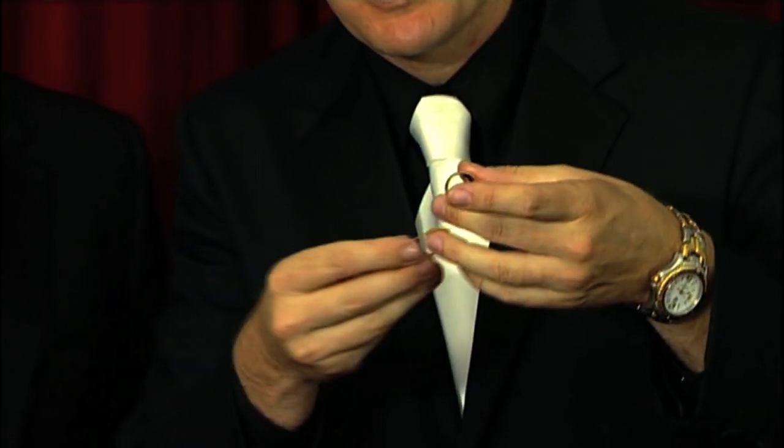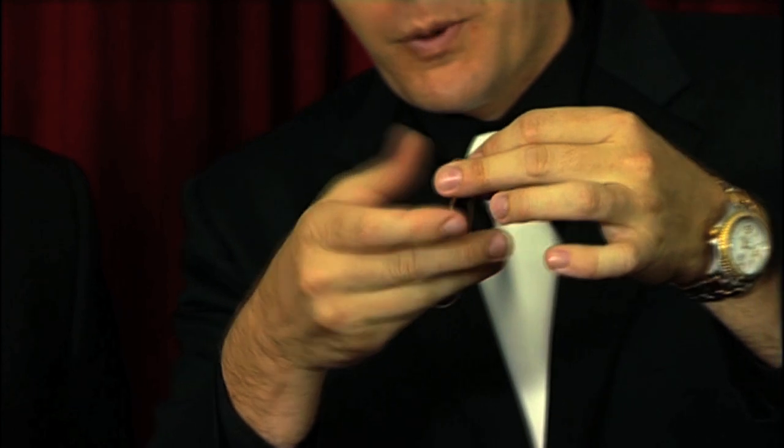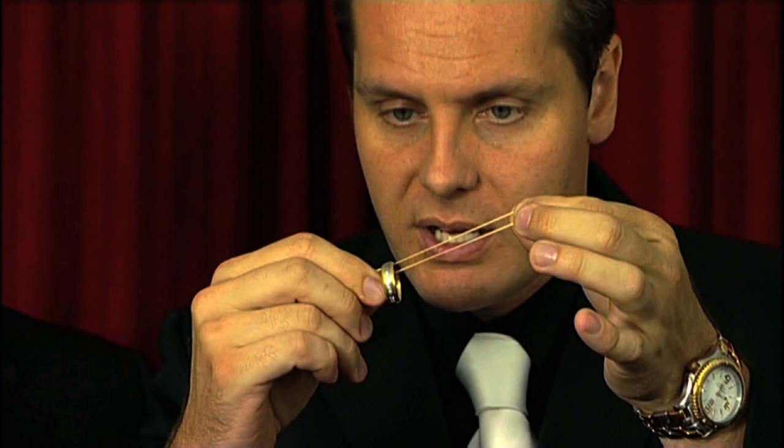This is what we call the hypnotic ring. All you do is you get a ring and a rubber band. You go one, two, three and you hypnotize the ring. Now the ring is hypnotized. All you do is go like this — one, two, three — and you stretch out the rubber band.